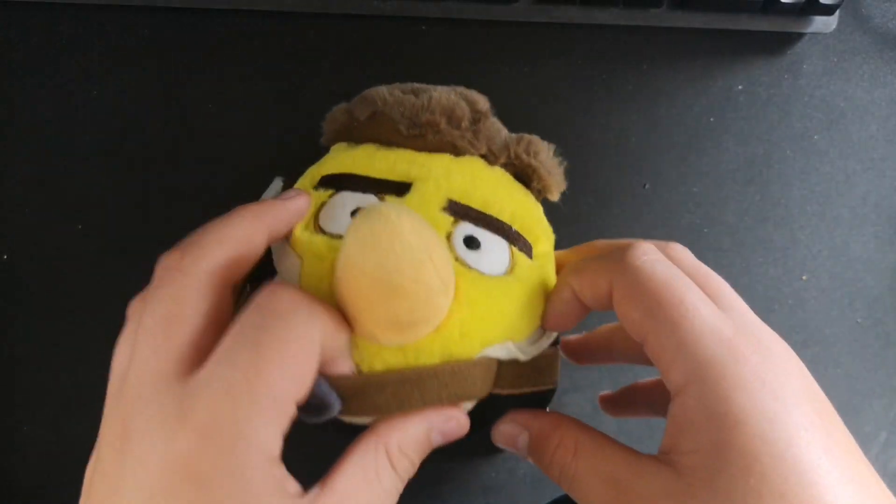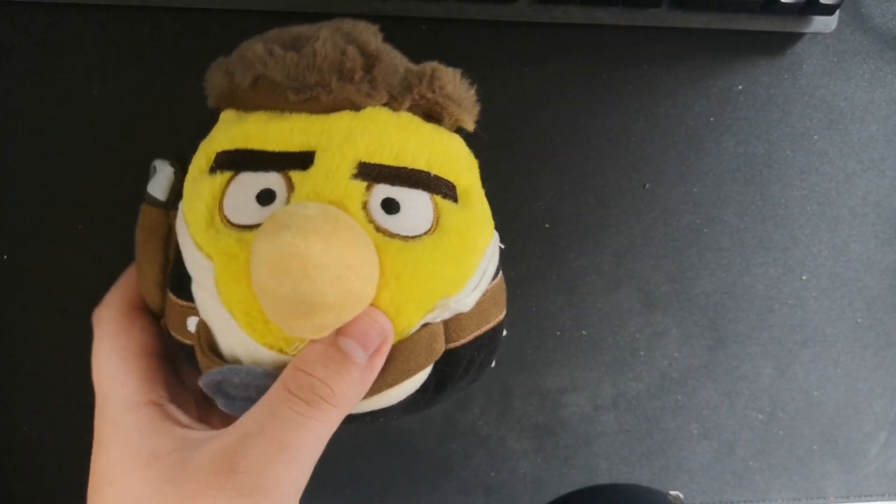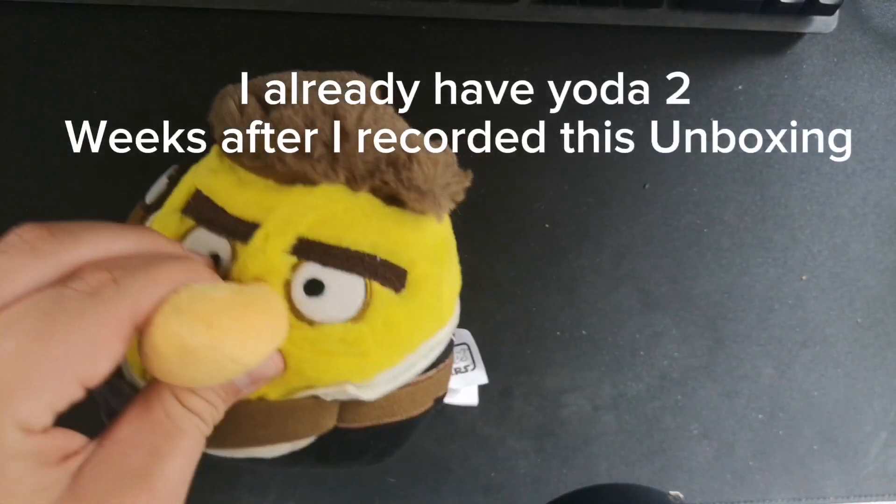Since I got Han Solo, this means I completed the Angerber Star Wars Wave 1 set. Now I just need to complete Wave 2 — all I need is Yoda.